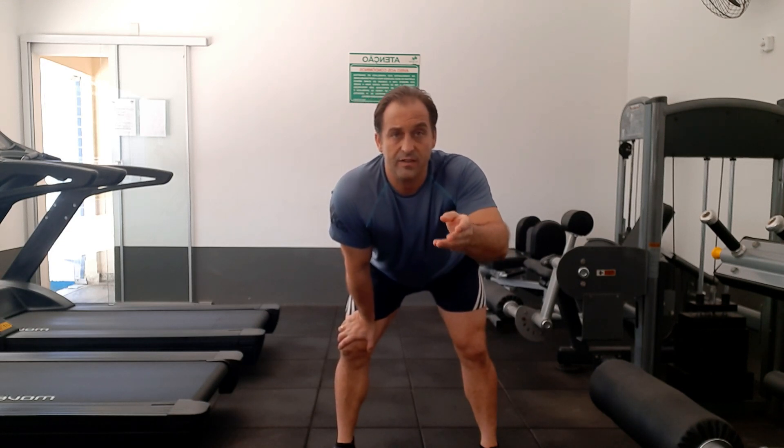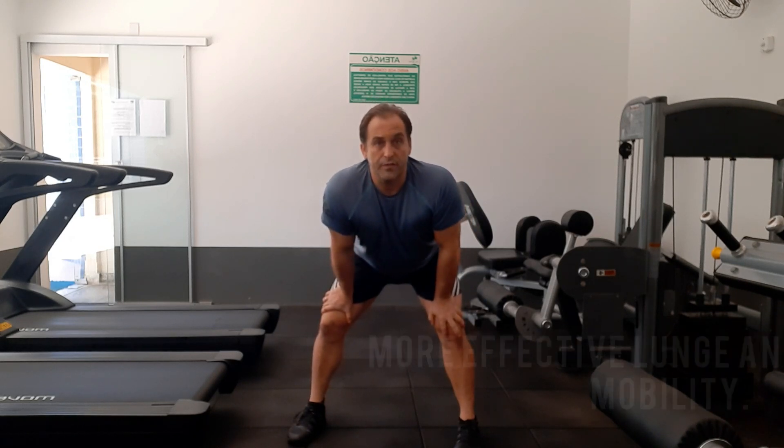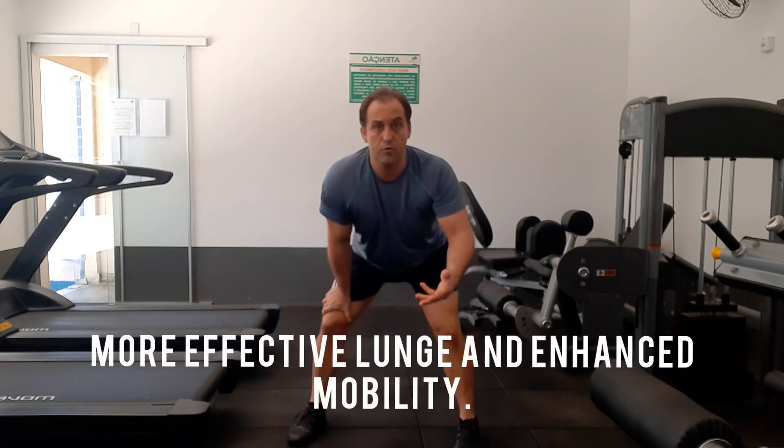Simply by creating reciprocal inhibition, the breathing pattern, and autogenic inhibition by holding the pattern for five to ten seconds, you get instant range of motion and instant flexibility. Now you have a neuromuscular pattern that's open, meaning the lunge pattern can be more effective at range of motion and movement.